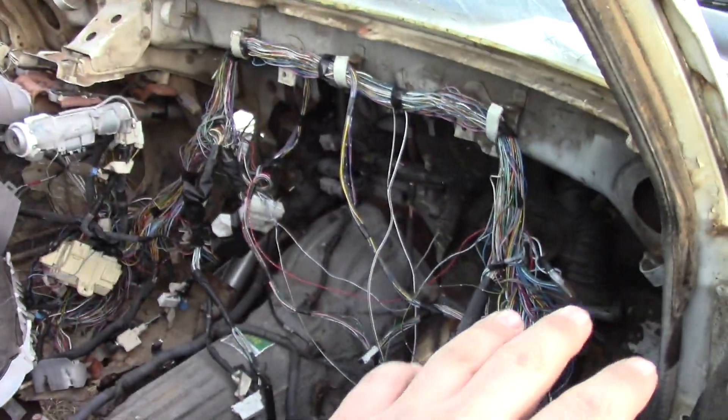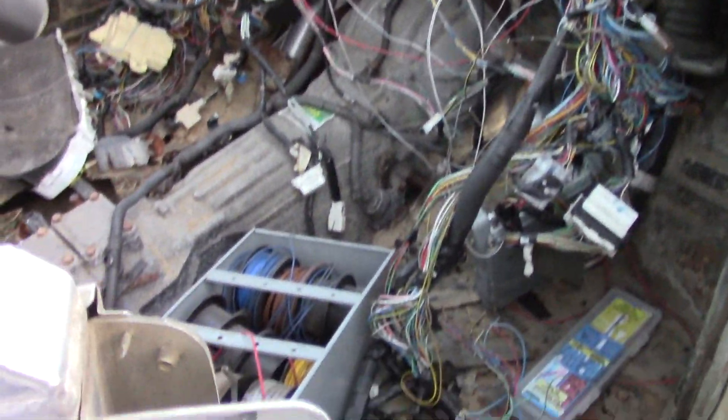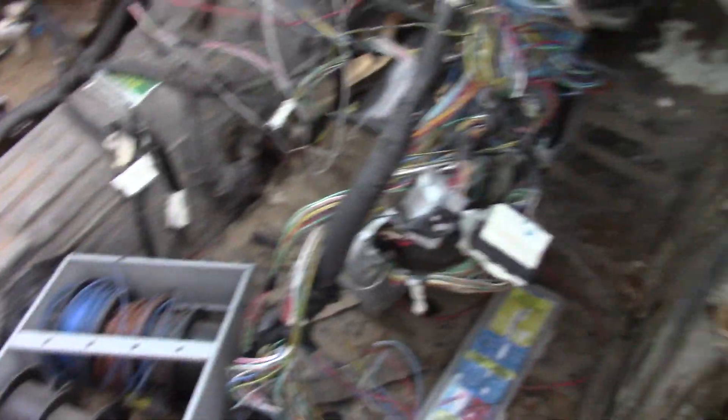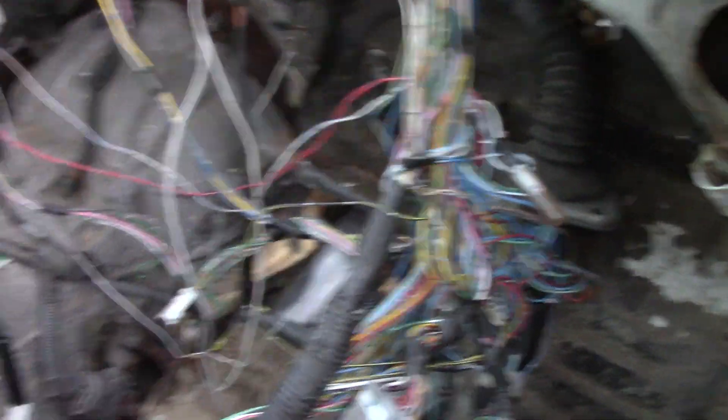Back to the interior - I do have the whole stock dash and seats, but I'm going to have to make a transmission tunnel and new seat mounts because I had to cut some of them out to get this thing in here. That side of the floor was rotted out anyway - you can see the rust, no good, but we're good.